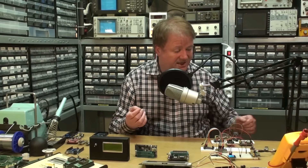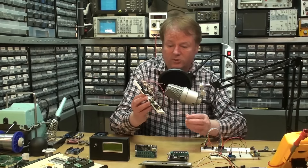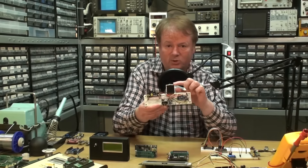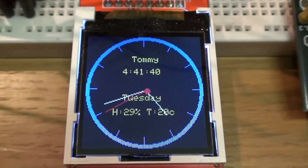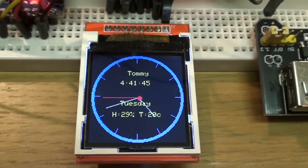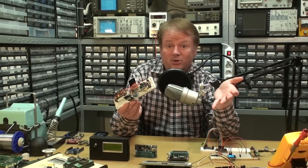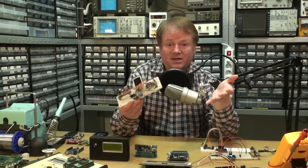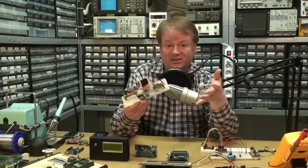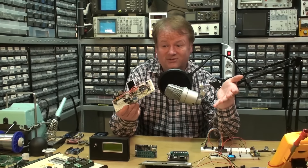Here is something I made with Arduino. If you wanted to make this little TFT screen work, normally you would need a lot of programming to get it up and running, but you don't have to do that with Arduino — it's already been done for you. You just find the library, install it in Arduino, and all you have to do is write something like 'TFT print' and whatever you want to print on the screen, and it prints it. That's how simple it is.